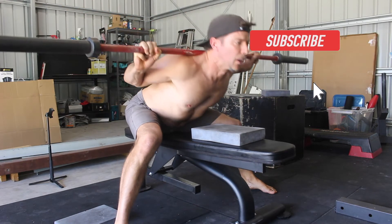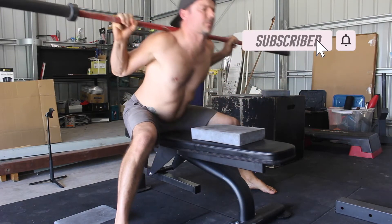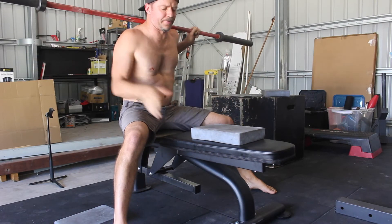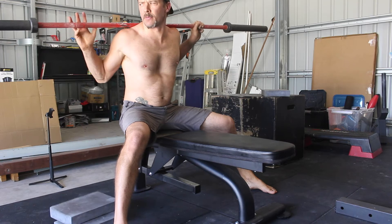This is where using a target to measure your progress can help. When performing Seated Good Mornings, you want to focus on developing the full range of motion before you start increasing the weight.